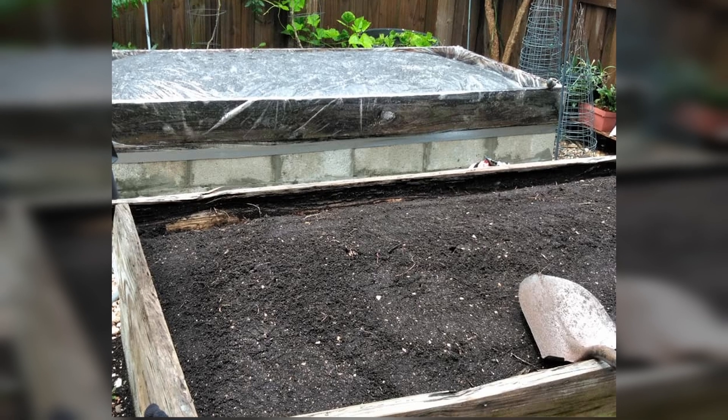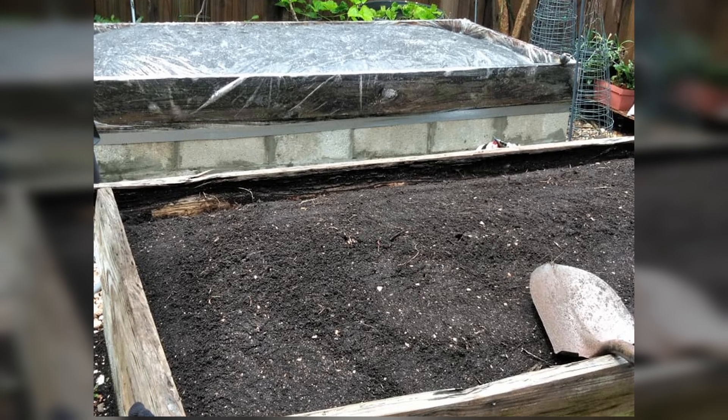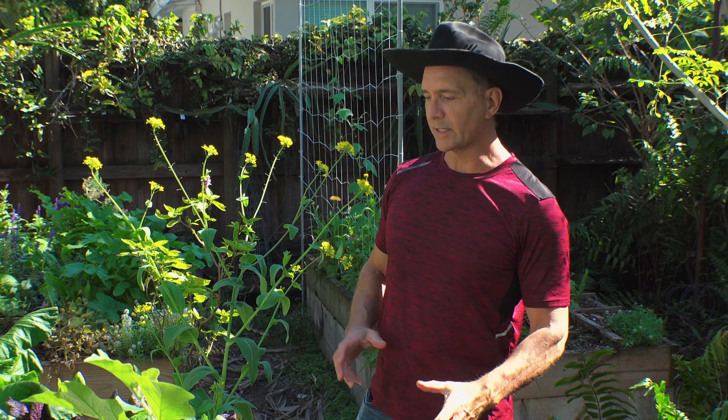The soil lost its structure and its ability to hold water — you might as well have been growing in sand. But what I've discovered has been a much more effective way at not only controlling root-feeding nematodes, but also improving the soil significantly. This was a significant improvement to the soil's health.